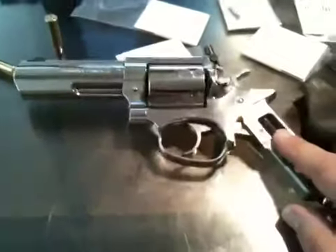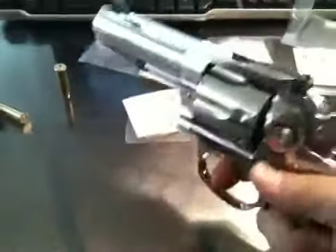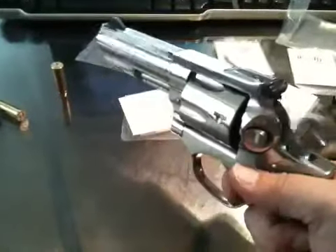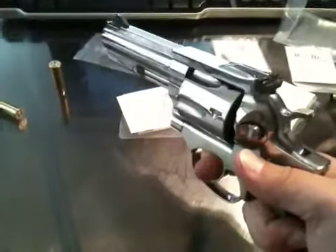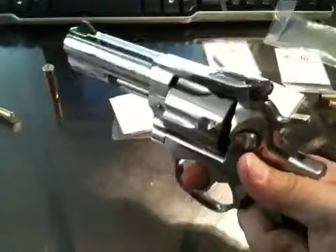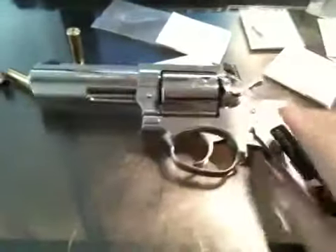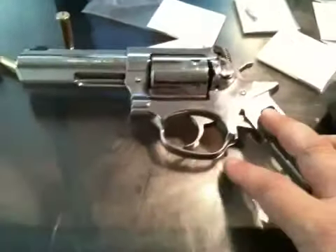I went to the range today, pulled the trigger and nothing happened. Pulled it again — nothing happened. Two more rounds went off, and then the other two didn't go off. What happened? Well, a lot of competitive shooters will upgrade the springs for the hammer and return spring in revolvers.